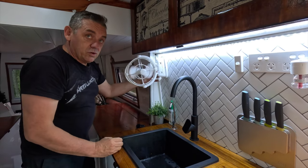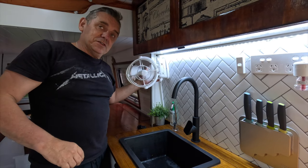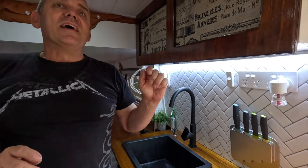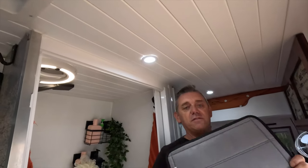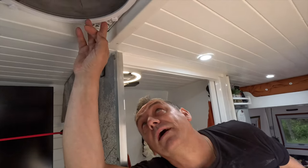We also have a Scirocco fan, which is pretty handy especially when you're cooking — keeps a bit of ventilation on you, and at night we can have it on ourselves. Talking about ventilation with cooking, we've also got a Maxair fan above us here, which is covered by this wonderful insulated cover from Living in a Bubble. They block out a lot of light.